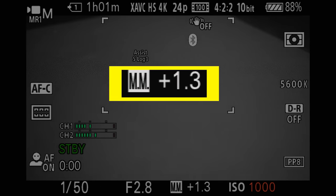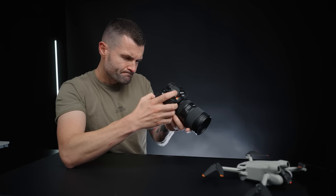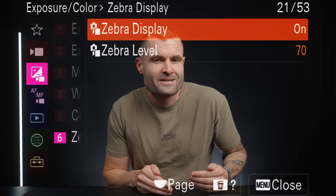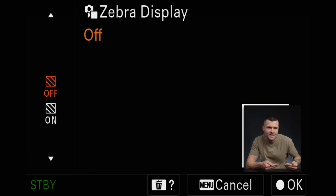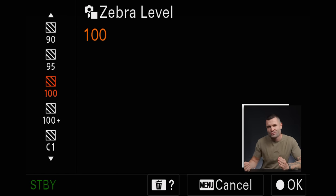Mistake seven: using the wrong exposure method. There are a lot of ways to get exposure right in Sony cameras — you can use the meter, spot metering, the histogram, or the eyeball method. After trying all of them, I found none of them produce consistent results for nailing exposure every time. I found that using the zebra method is an absolute game changer for consistent exposure. Once your zebras are turned on, you can set the value at which they start to appear on your image in relation to exposure.